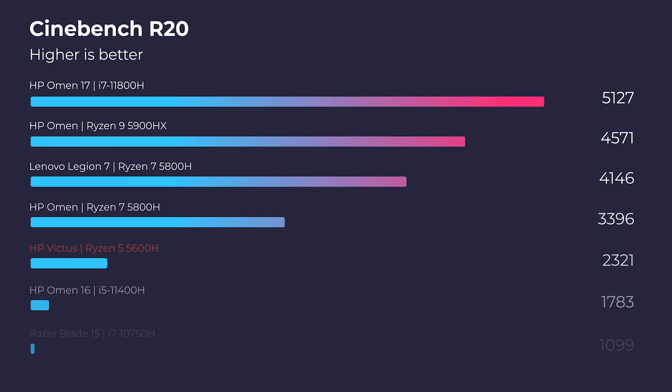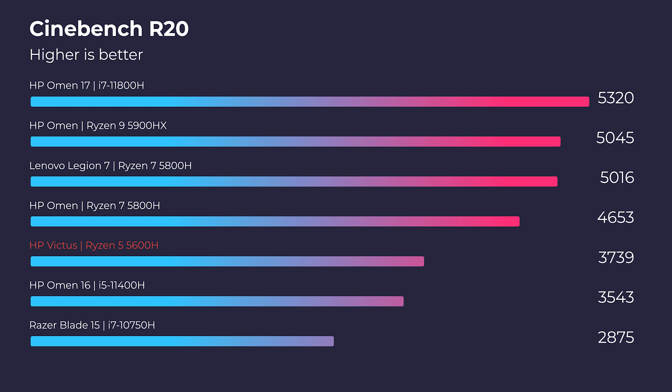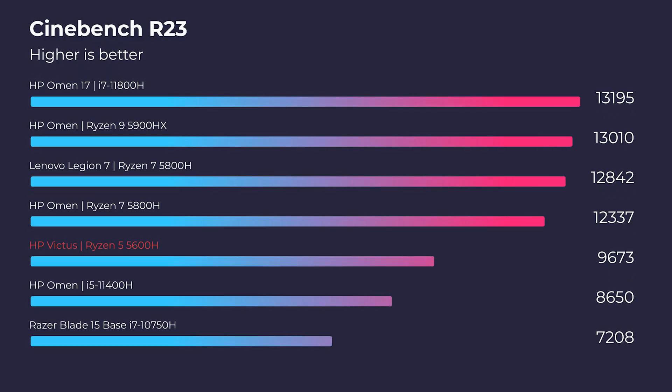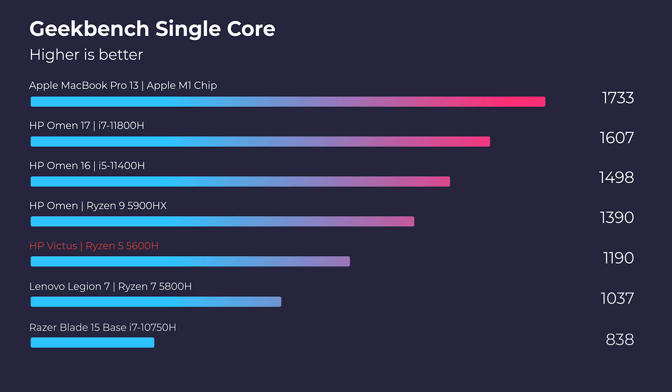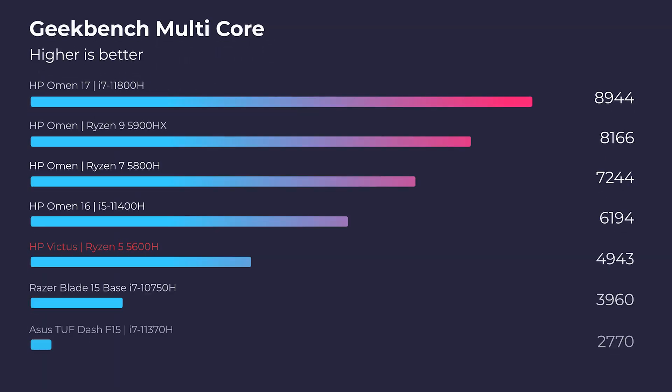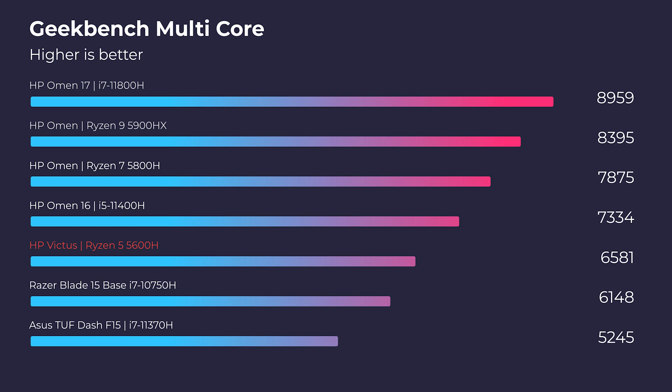Now let's jump into the performance — this is an area where I feel we get a pretty good bang for the buck. We have the Ryzen 5 5600H, the RTX 3050 Ti, 16 gigs of RAM, and a 512GB SSD. First and foremost, let's take a look at Cinebench R20, R23, Geekbench single-core, and multi-core. For the price point, we have pretty solid performance. It's not blowing us away in these simulated benchmarks, but as I always say, life is not made up of simulated benchmarks.